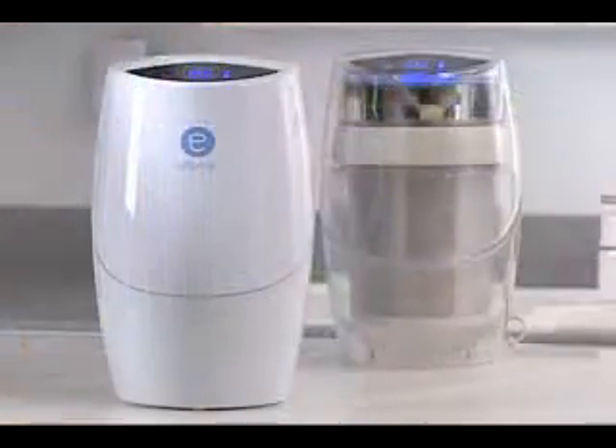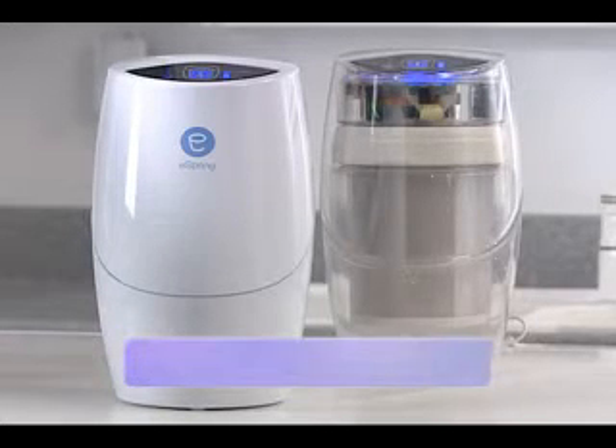So it's easy to see, and to demonstrate, that eSpring delivers water that's clean, fresh, and clear.